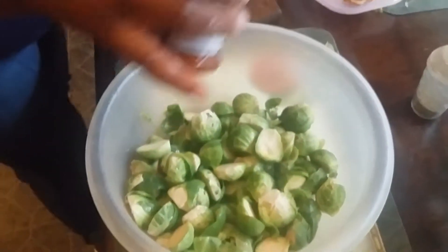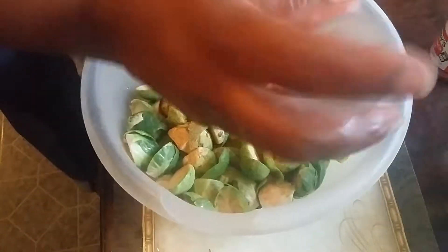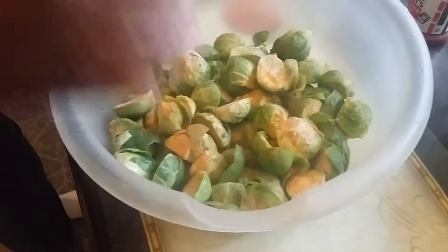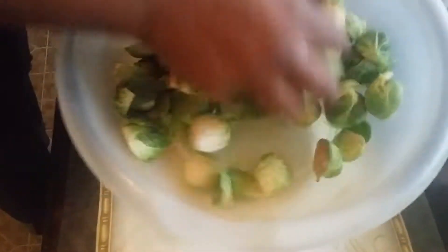Now we come back over here and I'm going to season them — put a little seasoning salt and some pepper. We're also going to do just a little salt. Mix it all around, just all over here. And we're going to pour it in your pan.